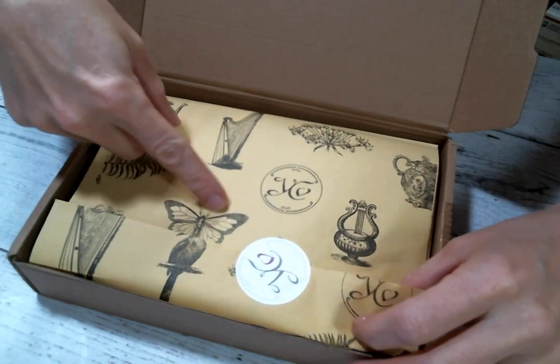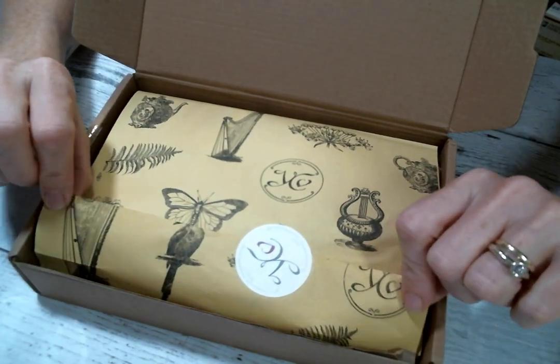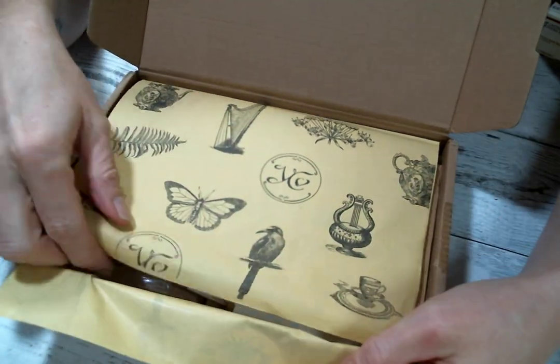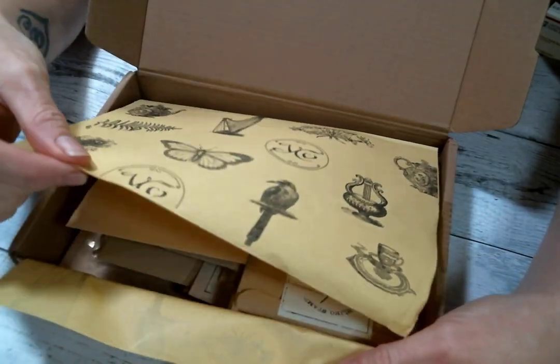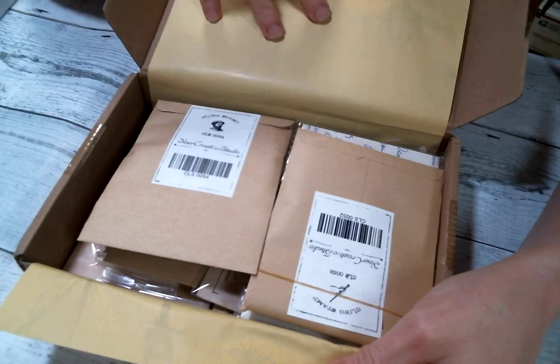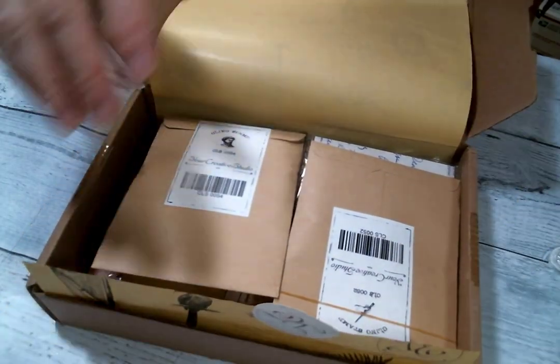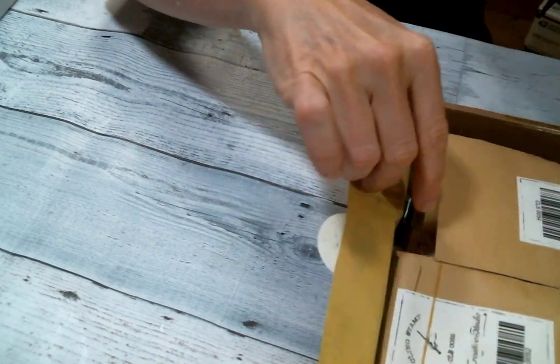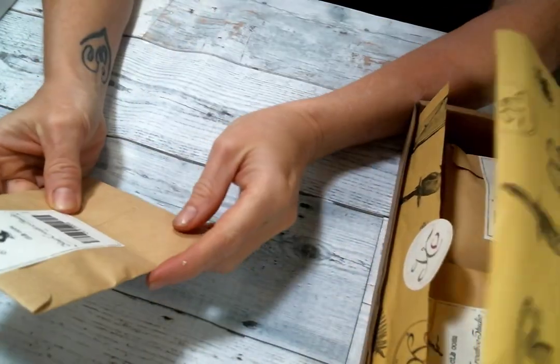So it comes wrapped up in this beautiful paper that you can also reuse. It's so cute, look at it. Love this paper, and here are the goodies. So let me kind of set it to the side, and we will pull out things one by one.